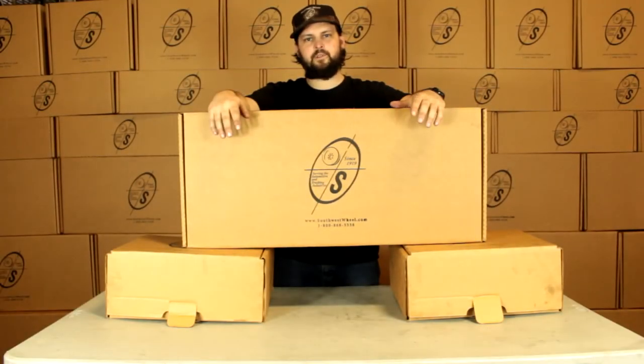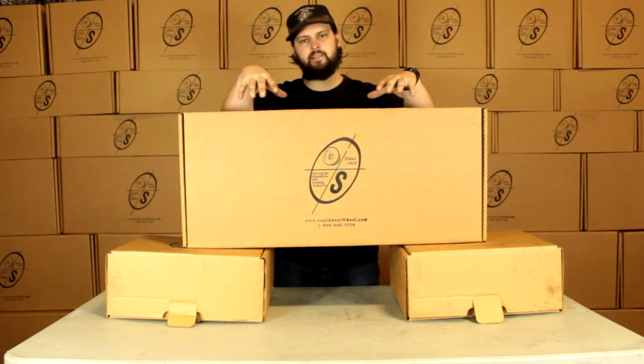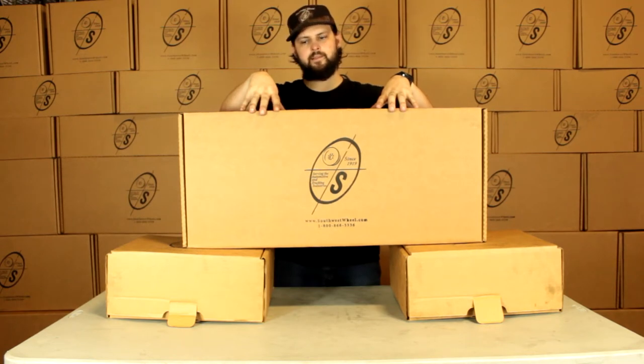What's going on guys? This is Taylor from Southwest Blue Warehouse. Today we're going to be looking at the BK13HYD-TK. This is going to be our 5,200 pound hydraulic kit with Timken bearings.